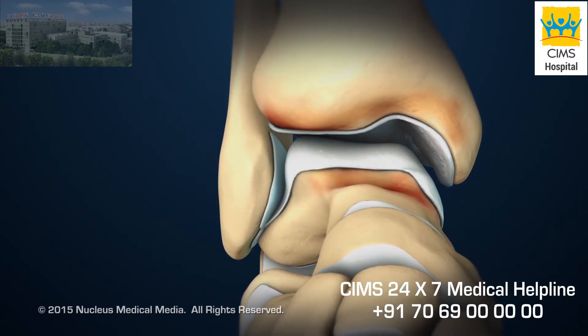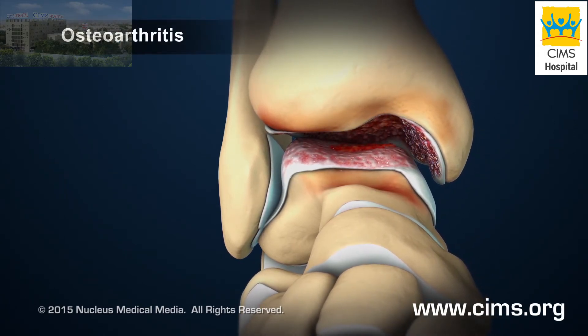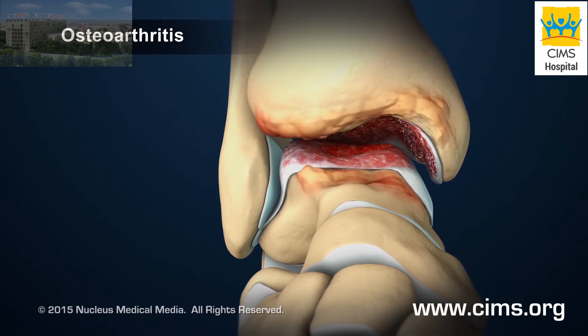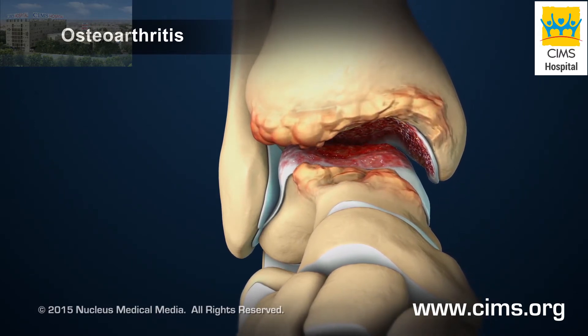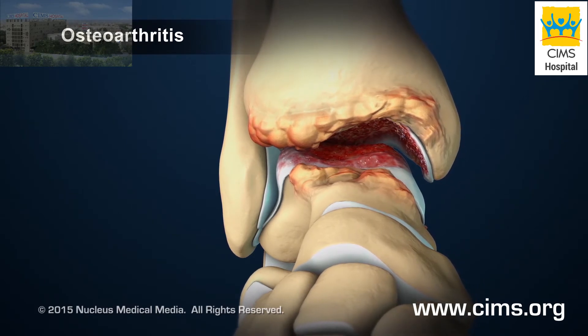The most common condition is osteoarthritis, also known as degenerative joint disease. In the late stage of osteoarthritis, cartilage covering the ends of the bones has worn away, exposing bare bone.